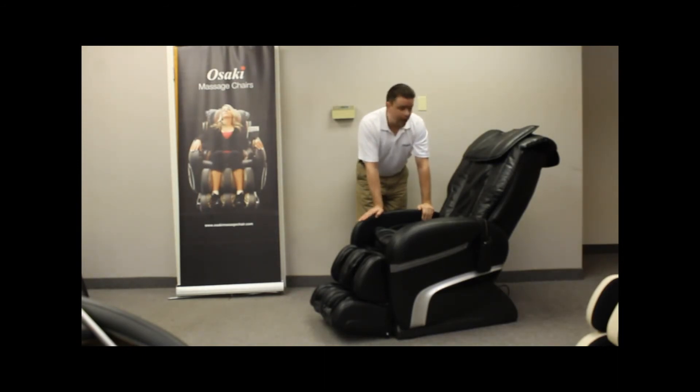If you have any additional questions about this particular model or its functions and features, our sales reps here at Osaki will be more than happy to help you. Our toll-free number is 888-848-2630. This is Chris Smith with Osaki Massage Chairs.